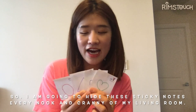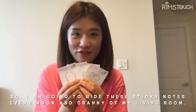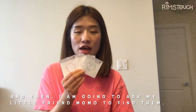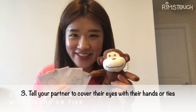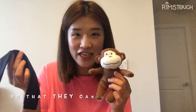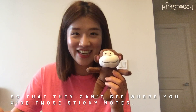So, I'm going to hide these sticky notes in every nook and cranny of my living room, and then ask my little friend Mumu to find them. But before that, you need to make sure to tell your partner to cover their eyes with their hands so that they cannot see where you hide the sticky notes.